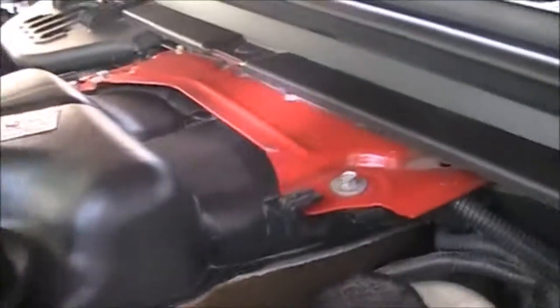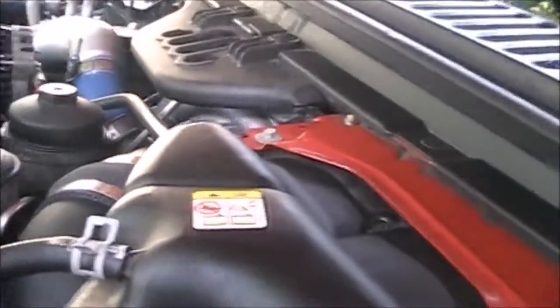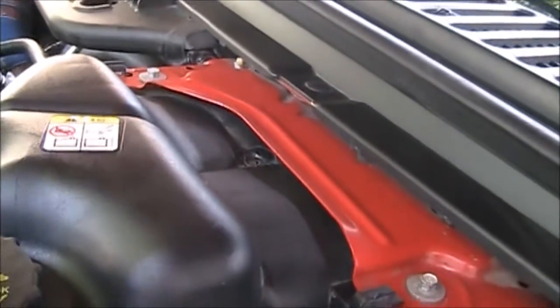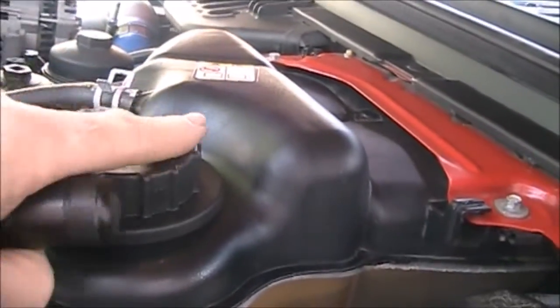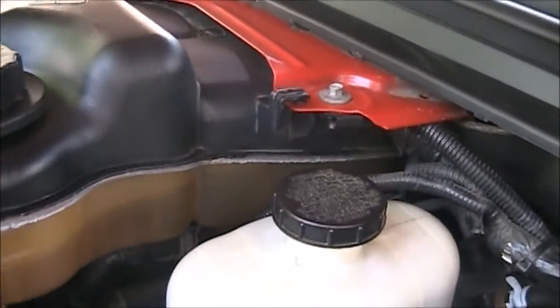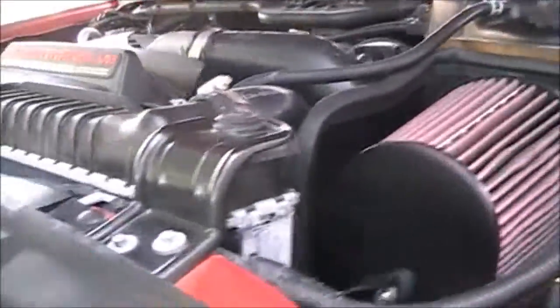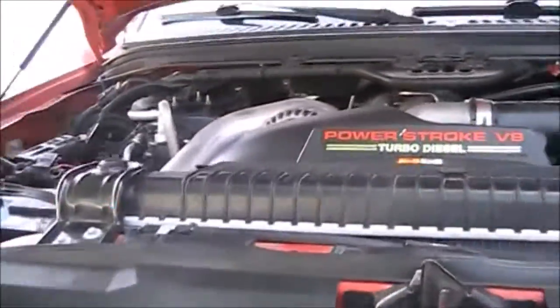I'm sorry for the quality of the video. I did the best I could while I was trying to work on this truck. I hope it helped somebody — thanks for watching.